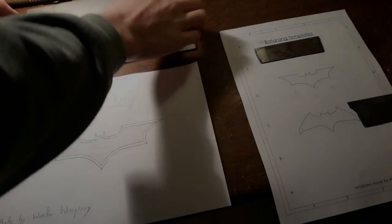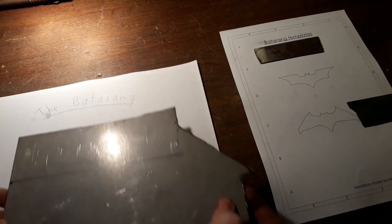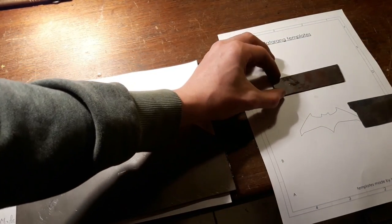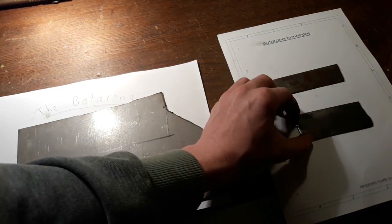The first step will be to determine how much raw material you are going to need. To do that, you can print the templates out and then lay your bar stock onto the outline of the batterings. As you can see, I have got different sizes of templates so you can make different batterings.